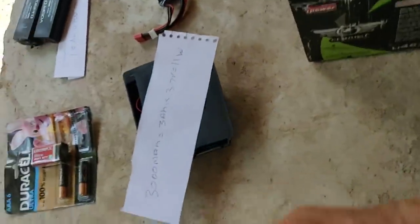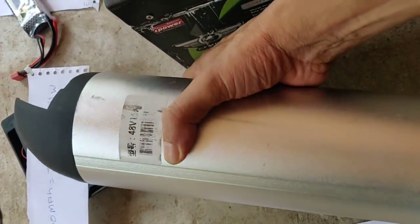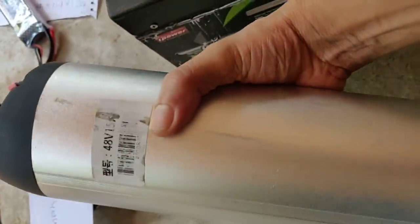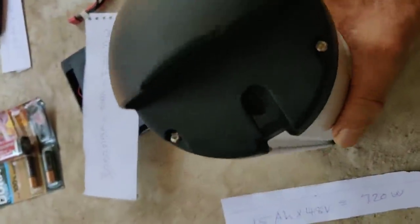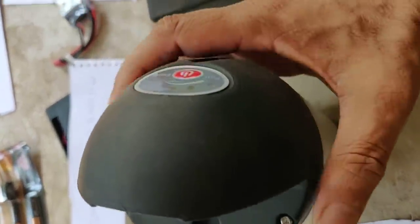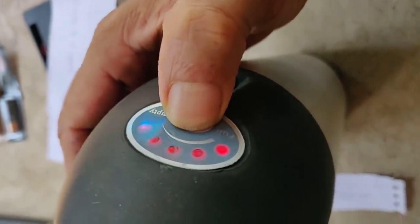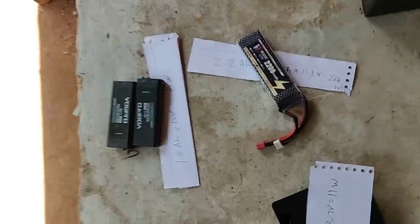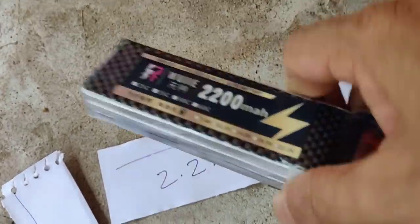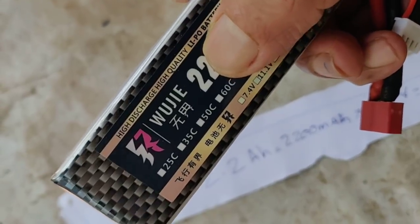I am going to use a lithium battery. It is a motorcycling motorcycle. It has 700 batteries. It is a lithium battery. This is a lithium battery. This is a lithium polymer — LiPo battery and lithium polymer battery.